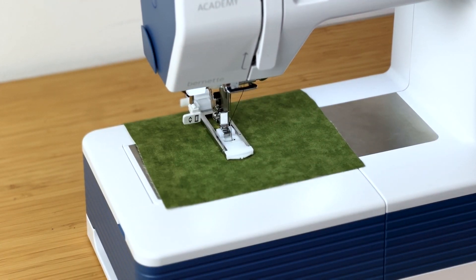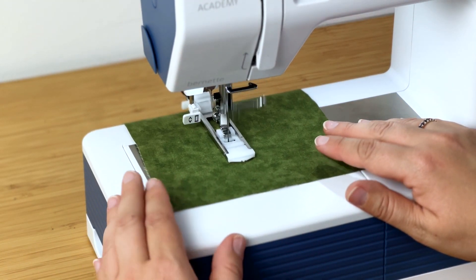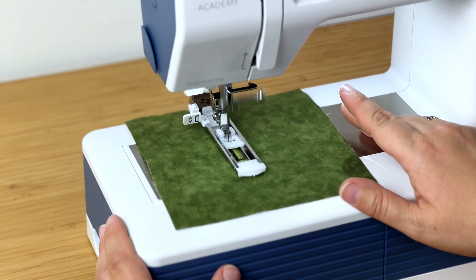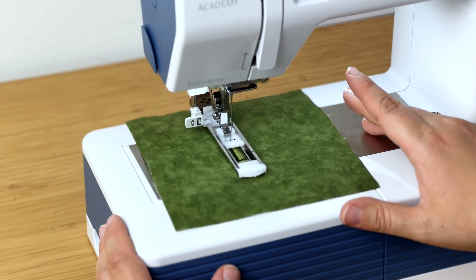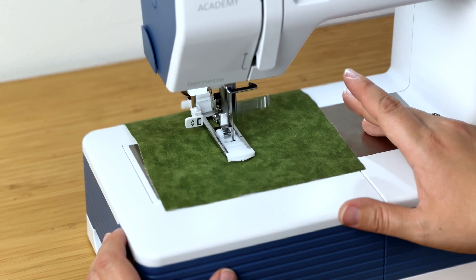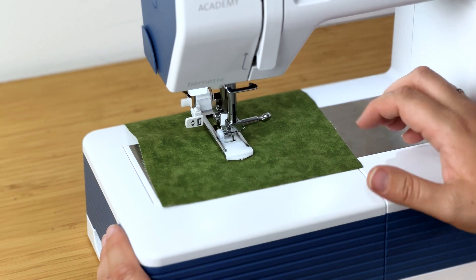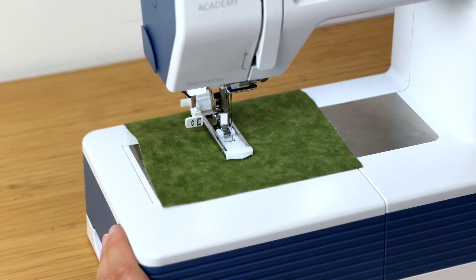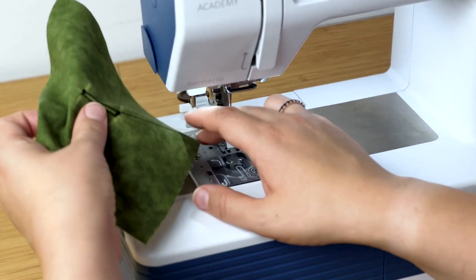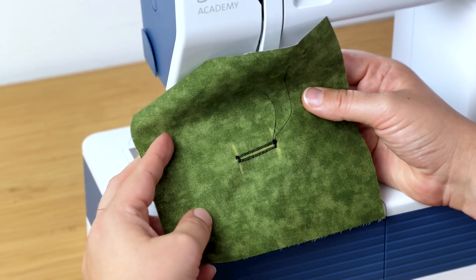Everything that you see, I'm not touching anything — I just have my foot on the pedal. Once it reaches the end and has gone across the end of the buttonhole a few times, lift it up, lift up the presser foot, and pull it off the machine. And there you go — a pretty good buttonhole, all things considered.